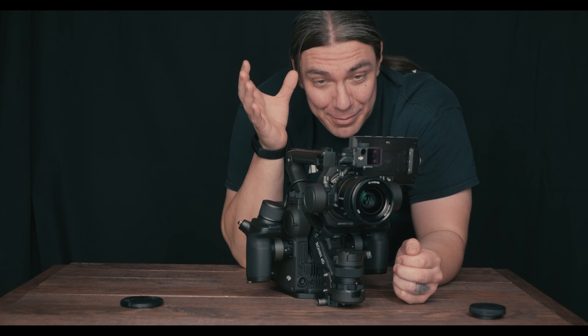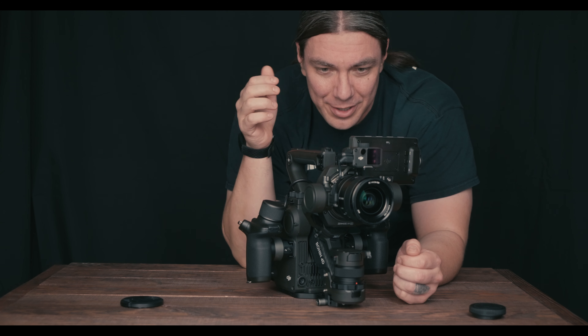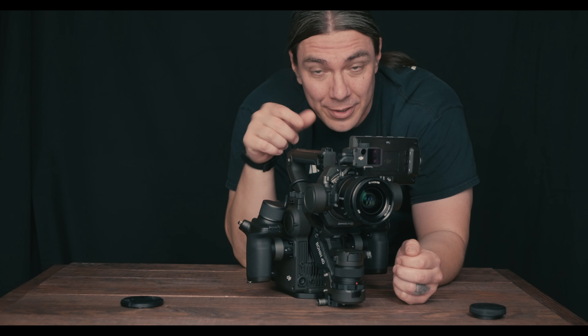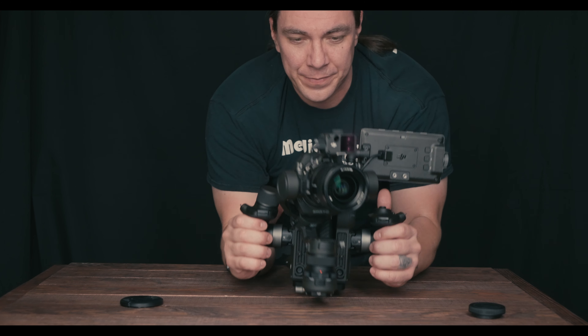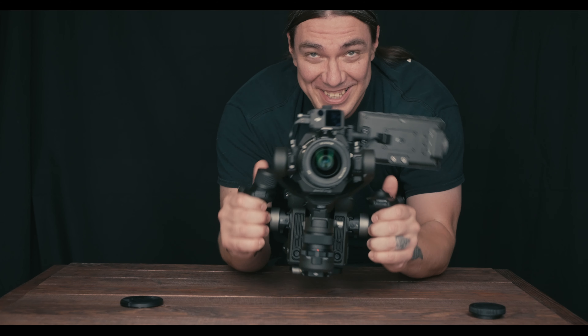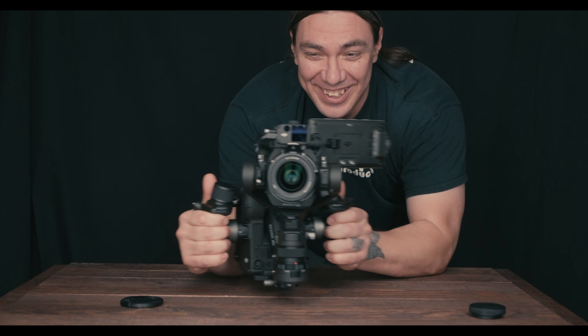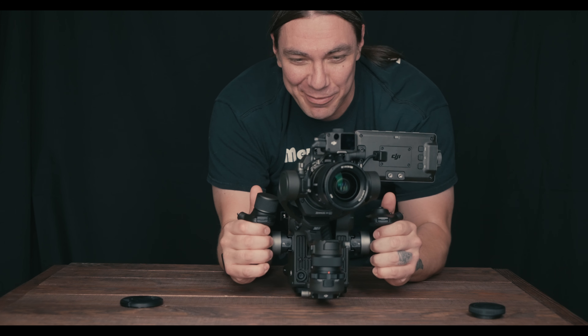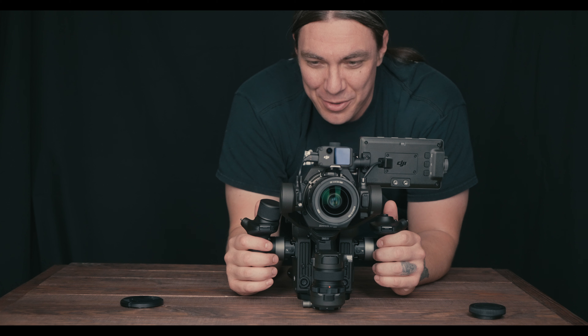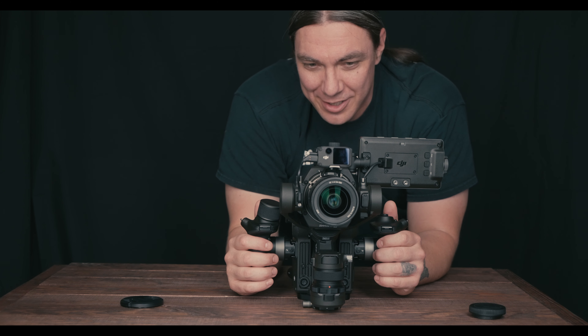A little menu popped up — that was actually really quick. It just went to sleep mode, and the second I confirmed on the menu, it woke right back up. This thing feels really nice and smooth — it would definitely replace a slider.